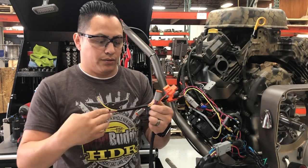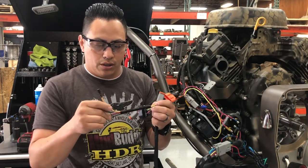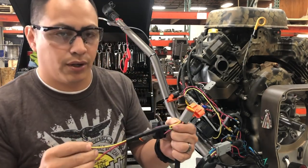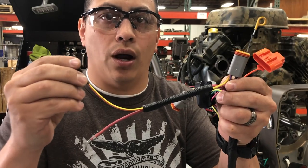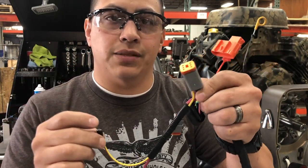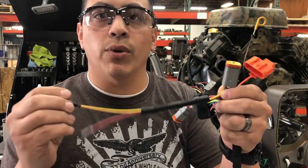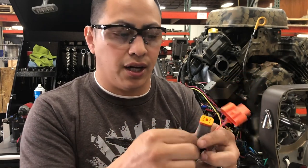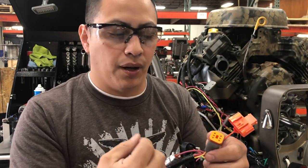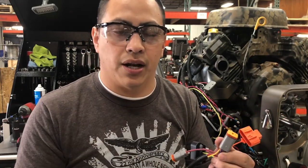There is a yellow and red wire on this six-pin connector. The very first thing you want to do is just get rid of it — we're not going to use this. Whether you want to cut it, take the cap off and plug it and leave it, pull it out — it doesn't matter. We are not going to use this.